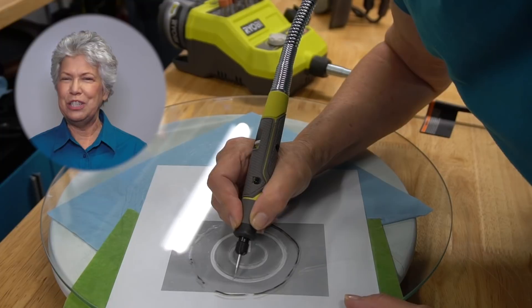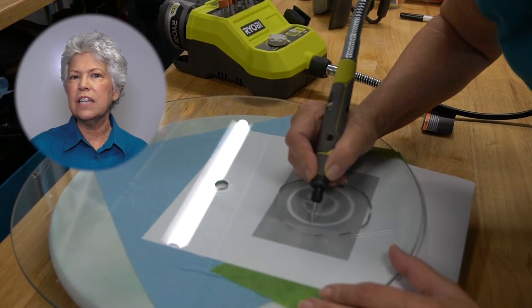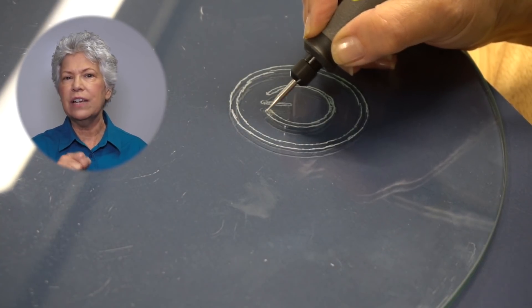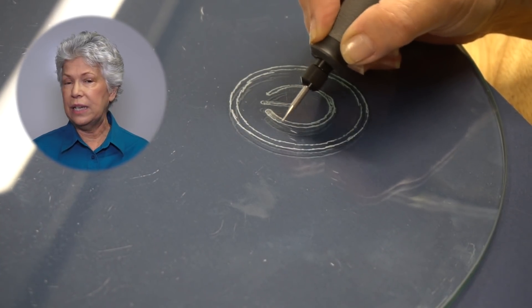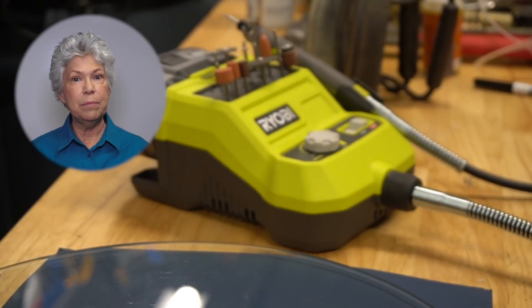Here you can see I'm using the new Ryobi battery-powered rotary tool. I love it — you can just take it to where you work and I love the size of the actual tool itself, it's very easy to manage. The secret to doing glass etching is to get the right bit; you need to purchase a diamond tip bit.